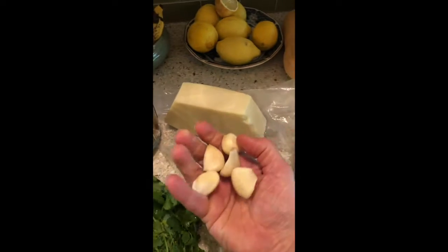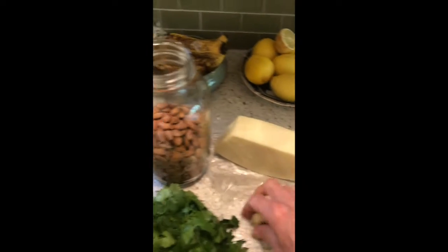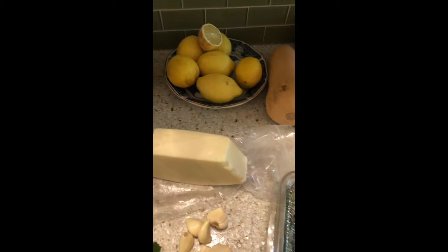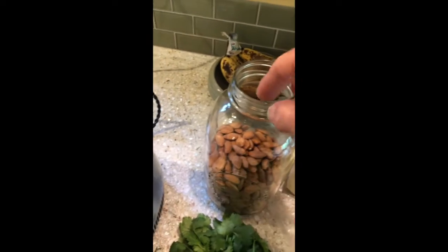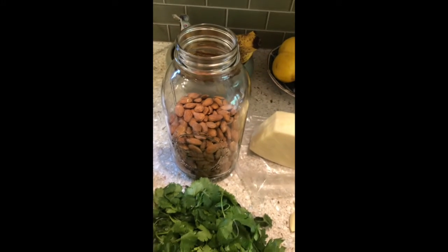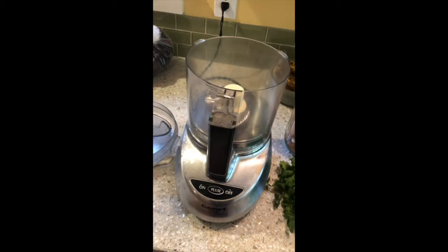You also need a lemon — a good juicy lemon — a good handful of peeled garlic, that's according to your taste. You're going to need either Romano or Parmesan cheese. You need some almonds, about a handful of raw almonds, and a big bunch of cilantro, and a bunch of olive oil, and some kind of food processor.